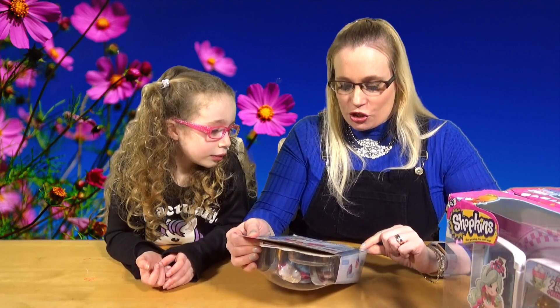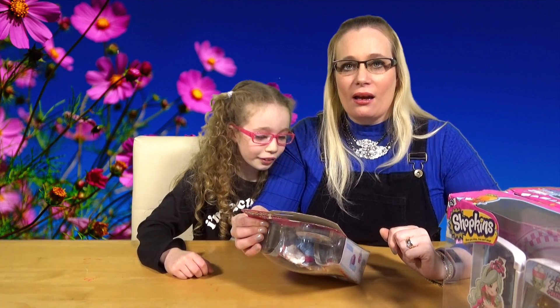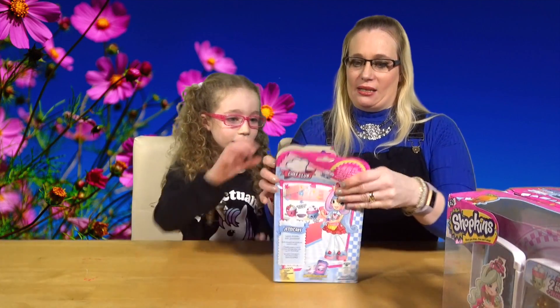So you get one Shopee, two exclusive Shopkins, one apron, one brush, one VIP, and a doll stand. What are we going to eat? So here we get into her.